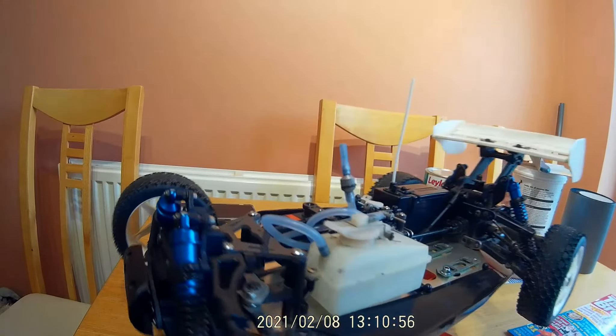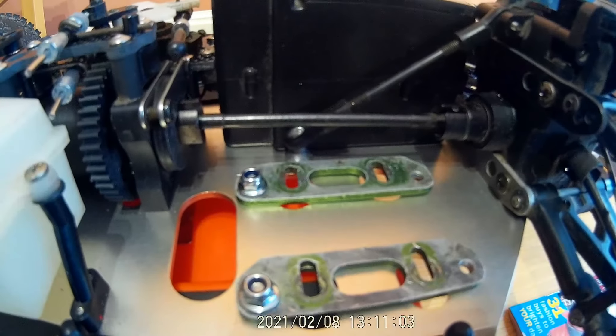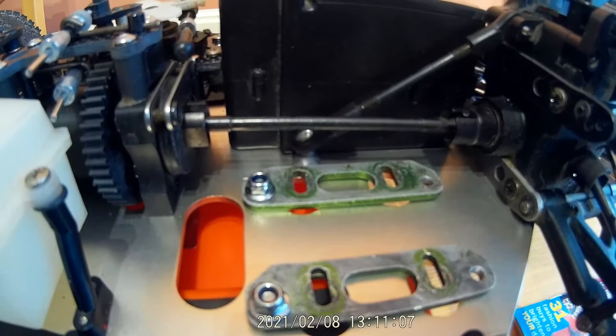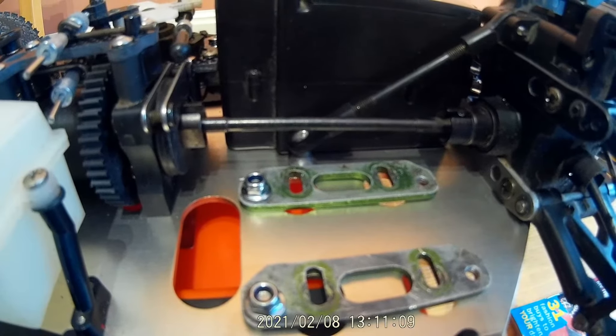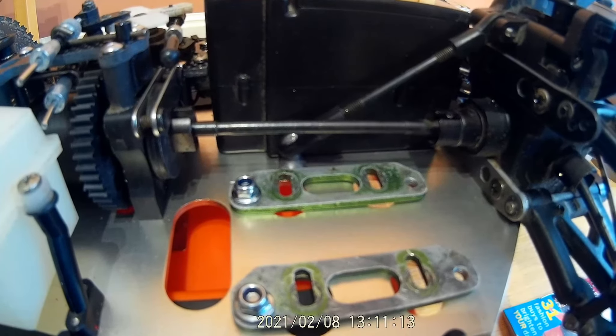You can see I've taken the engine out. The real trouble is here - if anyone watches this video and they're Kyosho MP5 or MP6 knowledgeable, I really would like to hear from someone.